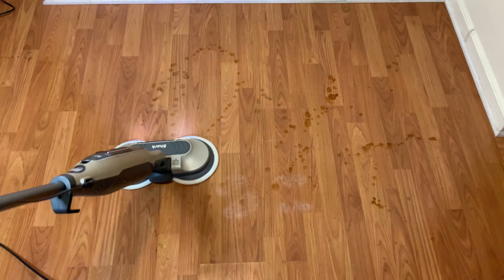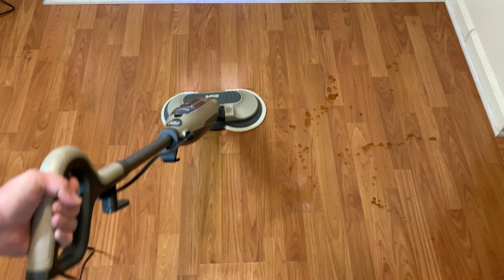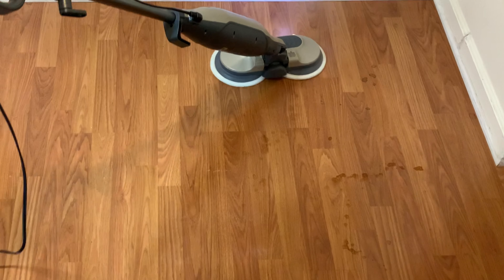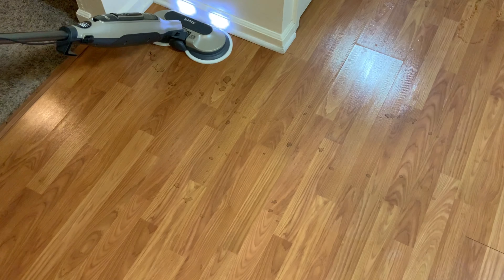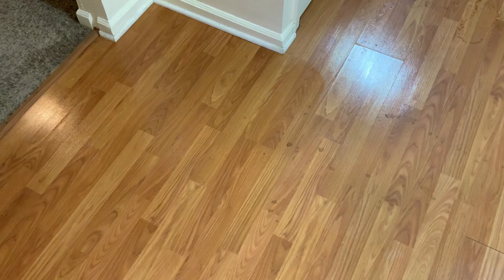Once you select a cleaning mode the Shark takes about a minute to get up to steam, but you can start using it while it's warming up. The Shark is very lightweight and easy to use and almost feels like it's hovering around on the floor. Thanks to the scrubbing action it cuts through stuck-on dirt very fast for what it is.